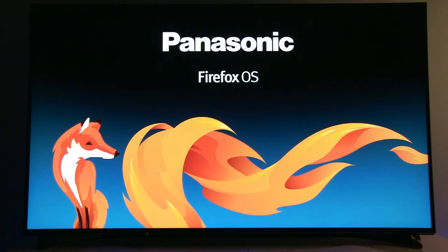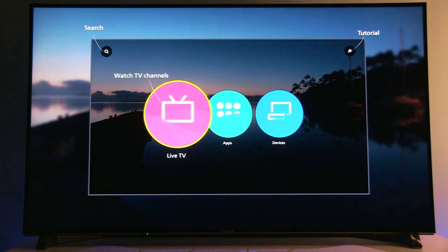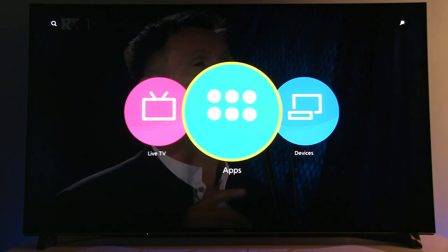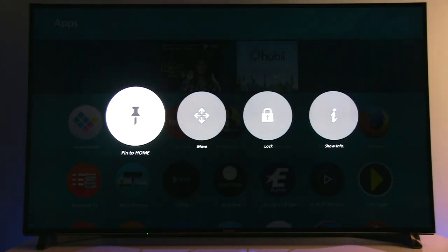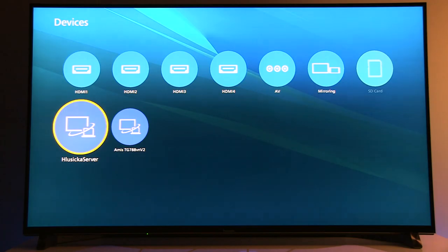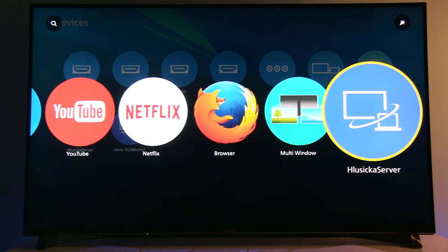Panasonic is using Firefox OS on all of its 2015 and 2016 UHD smart TVs. I like the flexibility and looks of the platform, especially the home menu in which you can put any app, TV program or website link and arrange them to your liking. I hope Panasonic will improve the platform with UHD resolution and new features very soon.